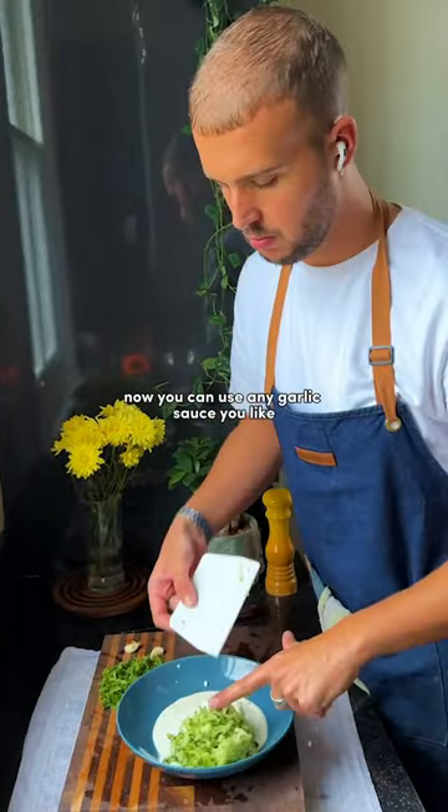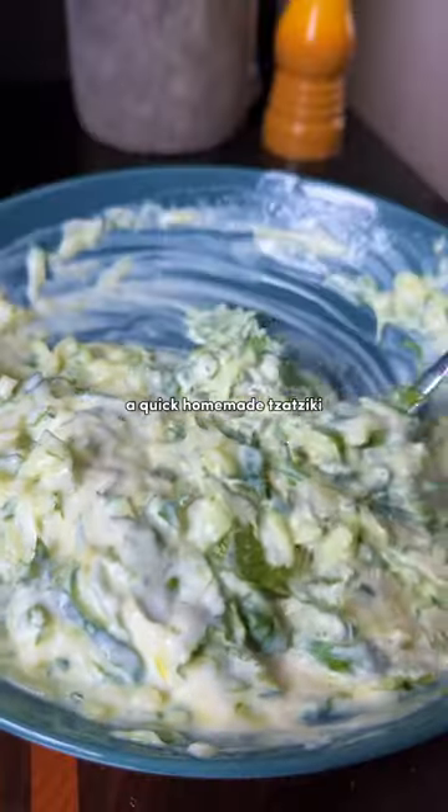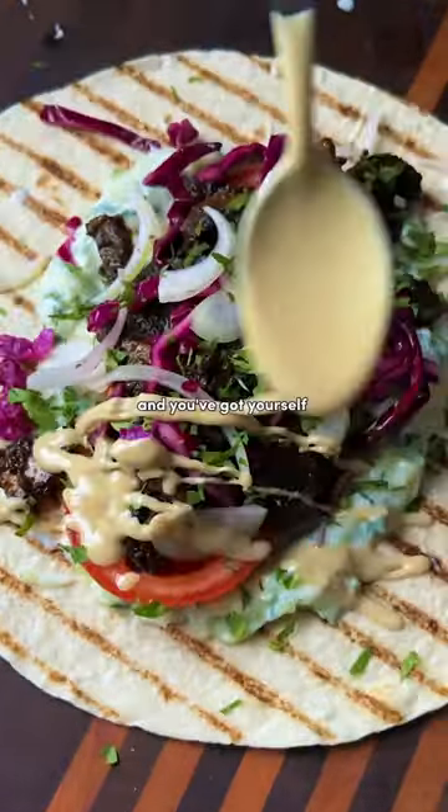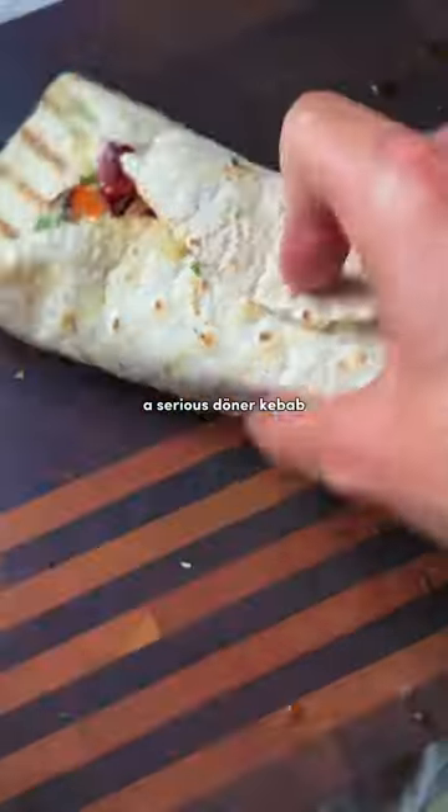You can use any garlic sauce you like, but you can't beat a quick homemade tzatziki. Get your döner pieces cut, then into a wrap with your pickly bits and sauces, and you've got yourself a serious döner kebab.